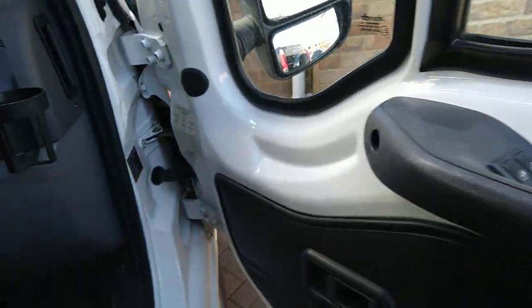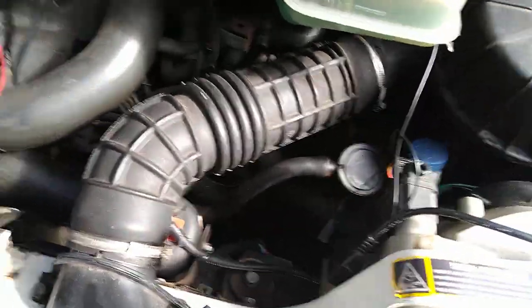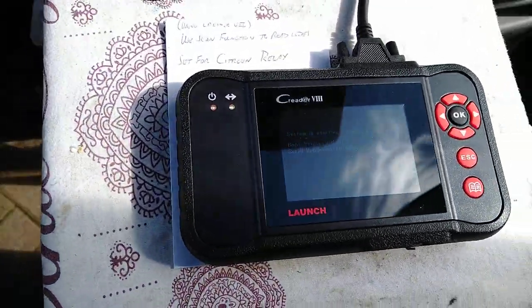Turn the ignition off. I'm obviously doing this one-handed. First up we connect these together. The device is just booting up now. We're going to turn the ignition on while that's happening.